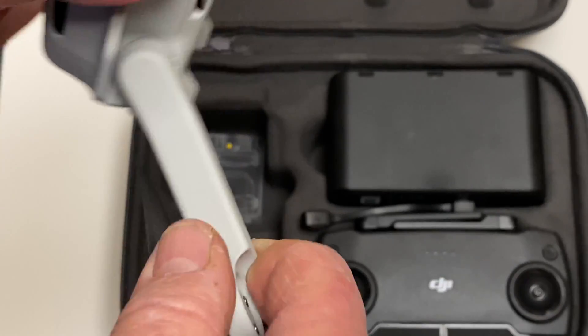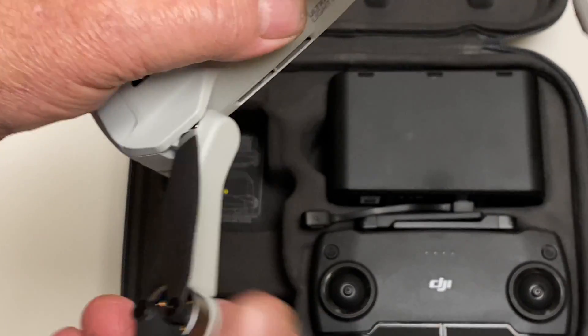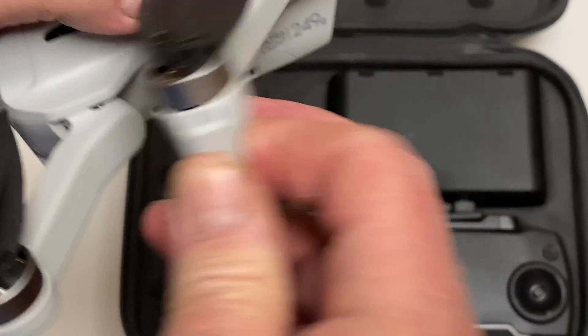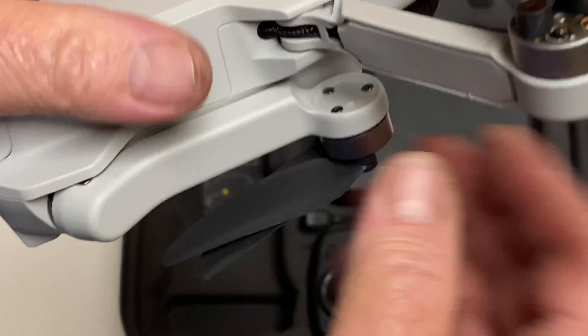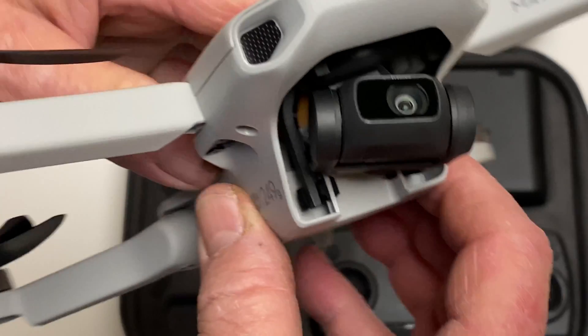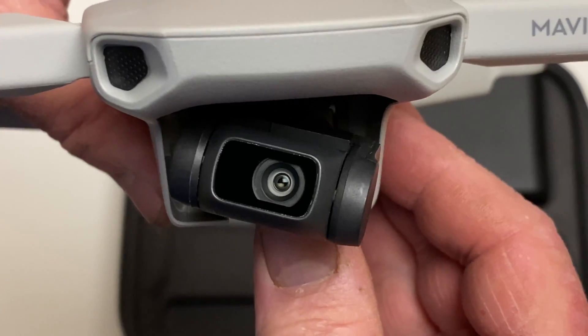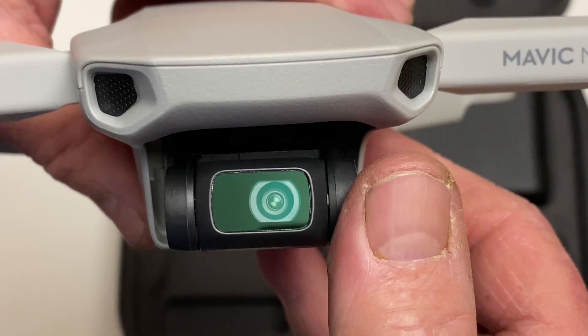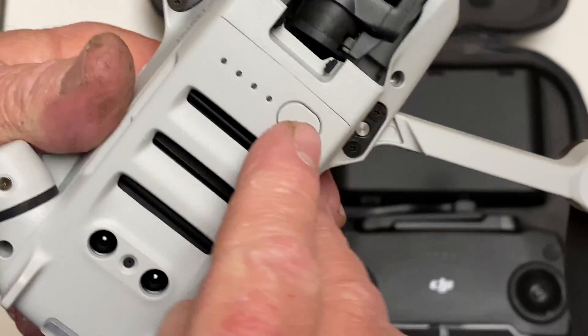It works the same way — it just unfolds like a Mavic Pro or a Mavic Air. Same story: you fold this one down and then bring that one in. There's the closeup of the camera right there. Very nice stuff.